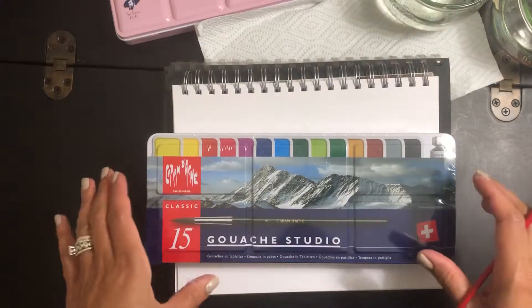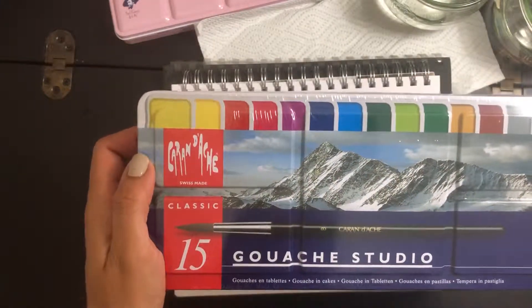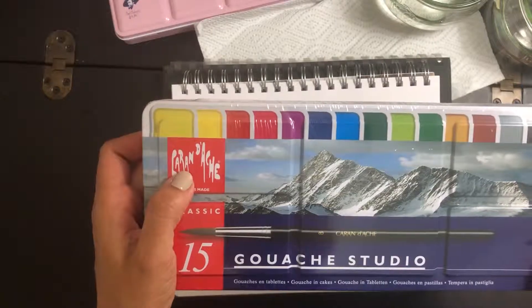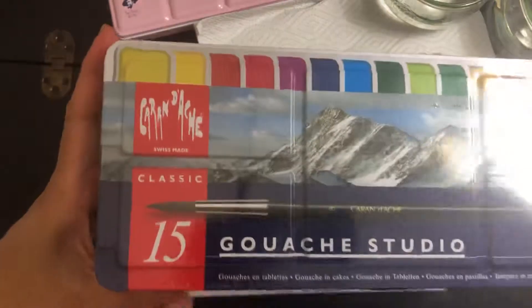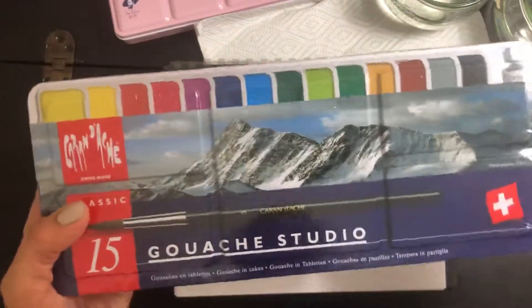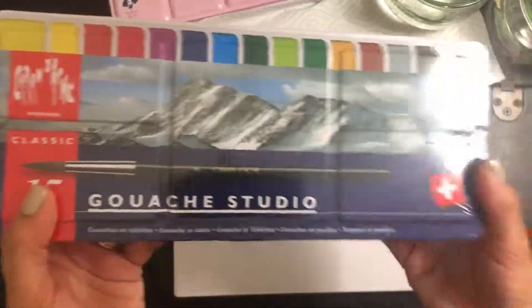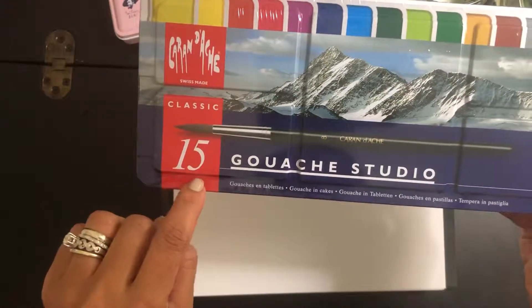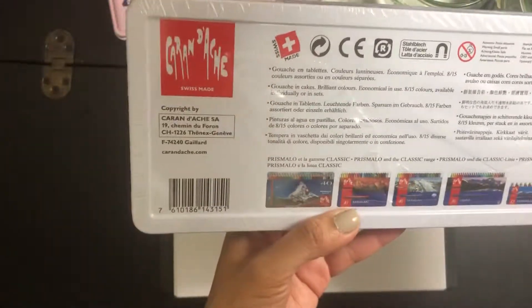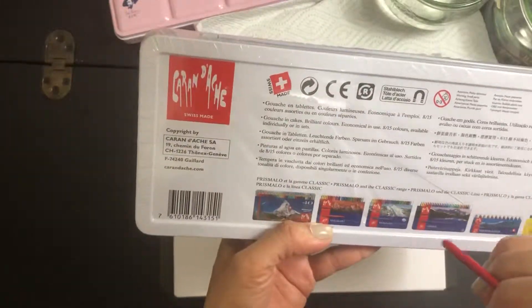And today we are going to unbox this together. It's a — I don't know how to pronounce this — Karandash Gouache Studio Classic Set. It's in a metal tin box covered by a thin plastic film. It's supposed to have 15 colors. This is Swiss made, there you go.